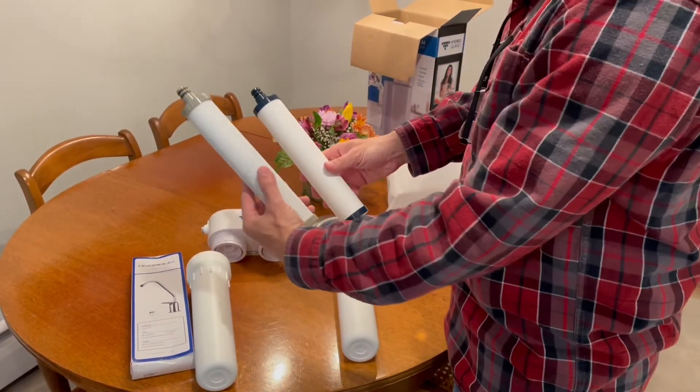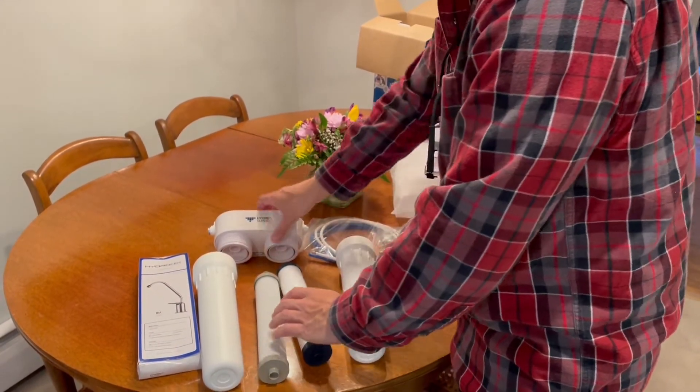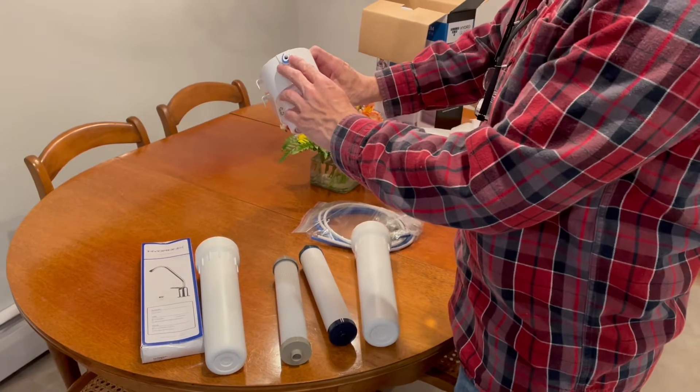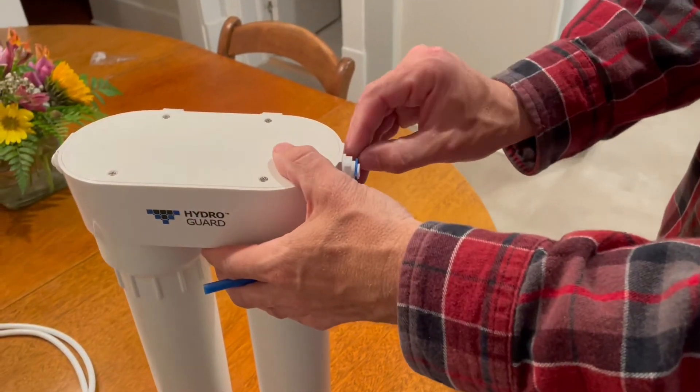These systems are really good — about as good as you're going to get without graduating up to a reverse osmosis system, but of course that requires a connection to a drain and space under the sink for a storage tank.